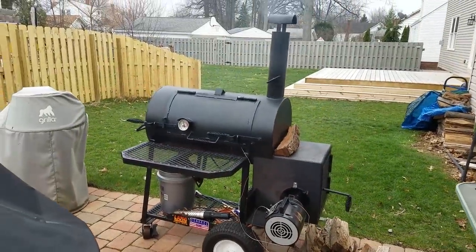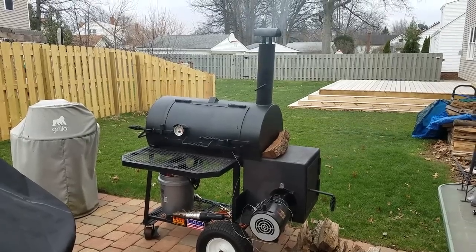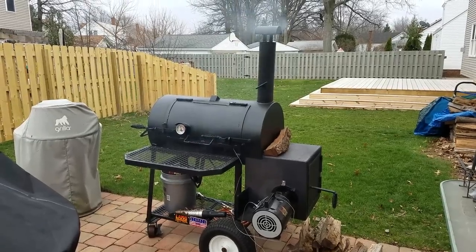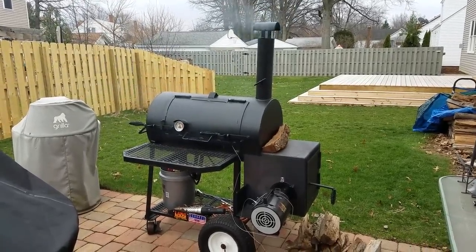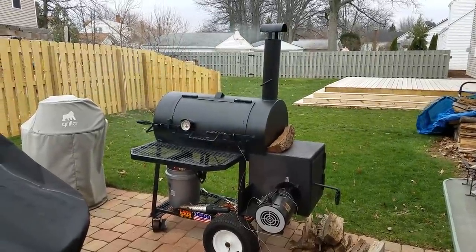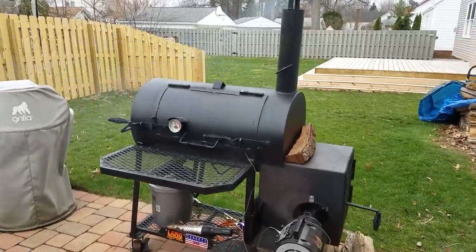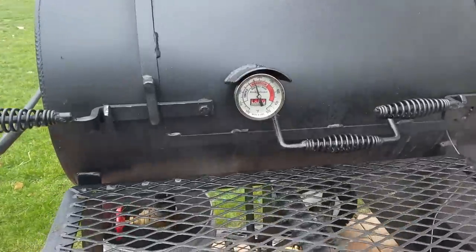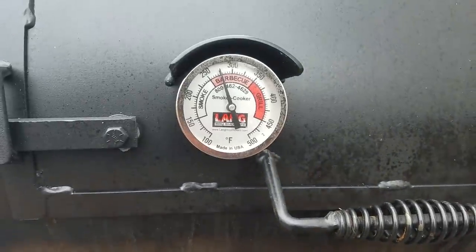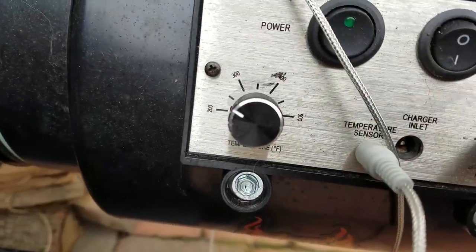The draft is continuing to spin. You can see there is quite a bit of smoke coming out, but it's not a smoldering fire. I've never been a huge fan of visible smoke like this, but it's a positive draft smoke. I've talked to the manufacturer and he says it's commonplace because you're continuously putting air over the fire. I had it set for 250 and we're floating around 265–275 on the controller.